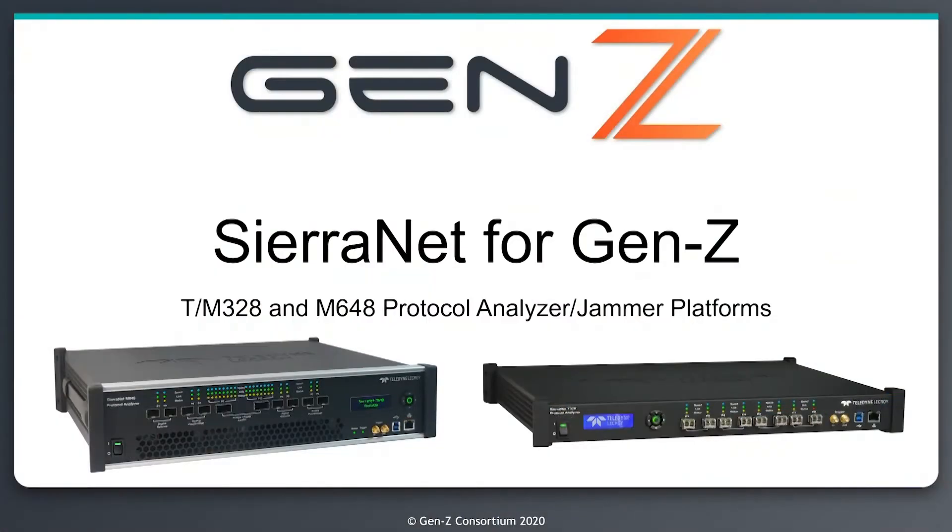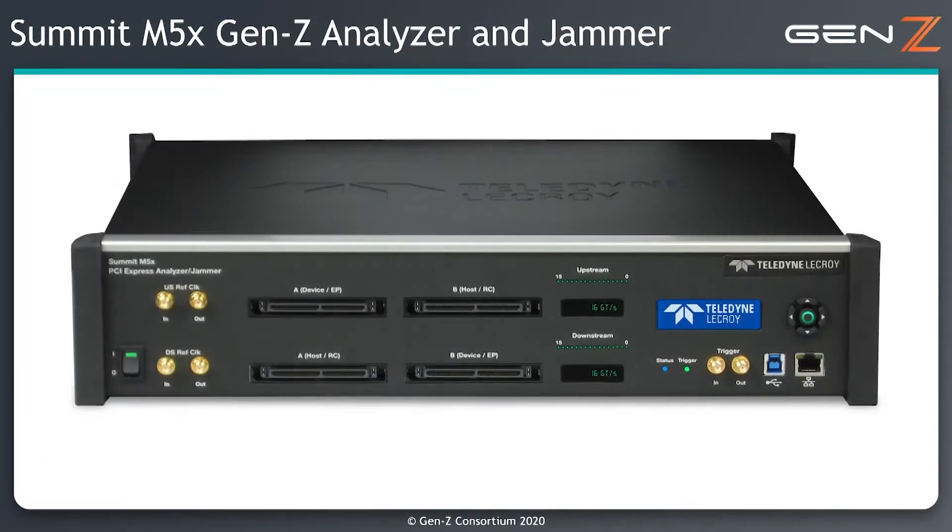Gen Z supports different types of PHY technology. It is possible to have a Gen Z link that uses either a PCI Express PHY or an 802.3 PHY. The type of PHY being used will determine which test hardware you would use. For testing Gen Z links that use an 802.3 PHY you can use the SierraNet series of protocol analyzers. For the demo today, this is based on a PCI Express PHY and uses the Summit M5X protocol analyzer and jammer for Gen Z.